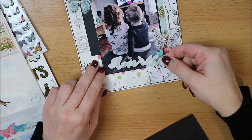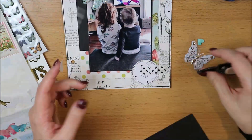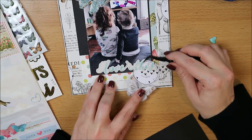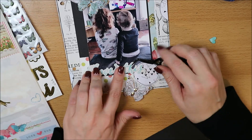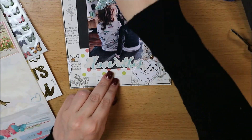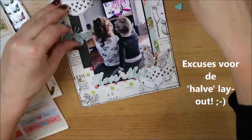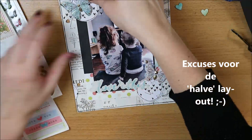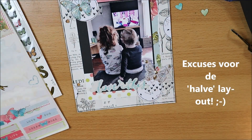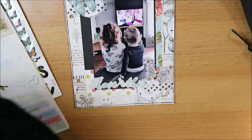Ik ben aan het decoreren met wat dingen uit mijn stash en ook een aantal producten van diezelfde collectie van Simple Stories, waaronder deze tekst 'Love This'. Die vond ik wel passend. De kleuren passen er sowieso bij, omdat het uit diezelfde collectie komt. Het is alleen wel heel licht — het valt nu nog bijna niet op. Dus je zult zien dat ik dadelijk daar nog stipjes omheen ga zetten om hem wat meer eruit te laten springen.